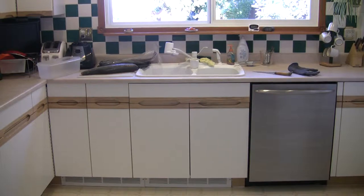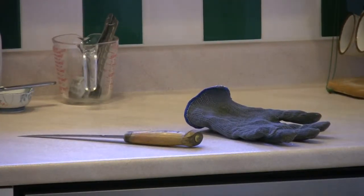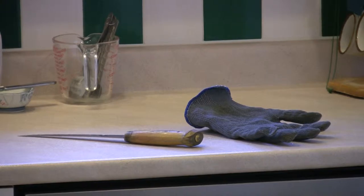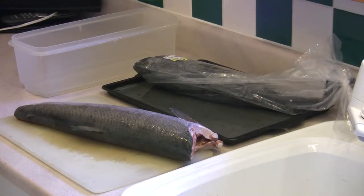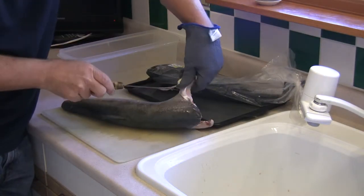Start with a clean work area. A sharp knife and a fish filleting glove will be necessary. We will be processing sockeye salmon. Start by cutting off any of the hard areas, the bone areas, the inedible sections.